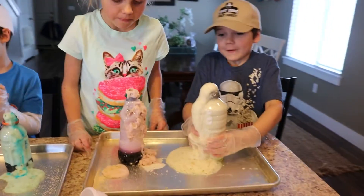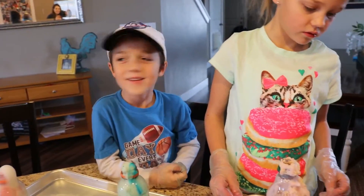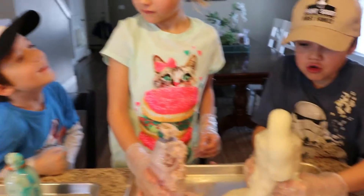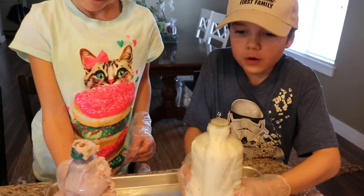Oh, I just got it in the eye. Mine's gone. Oh dear. I need a napkin. I'll get you a napkin. Here, bud.